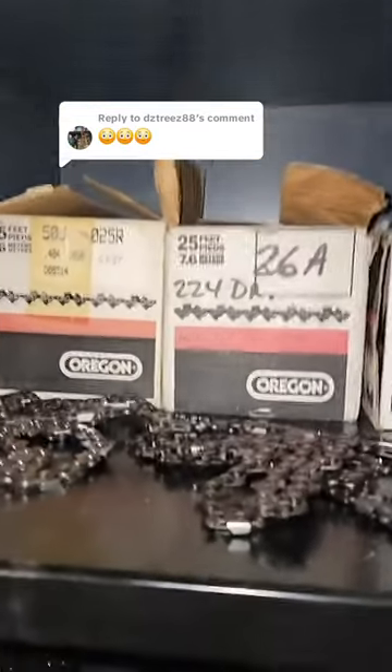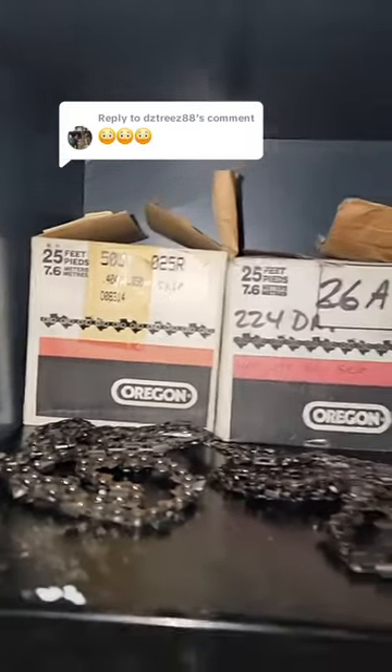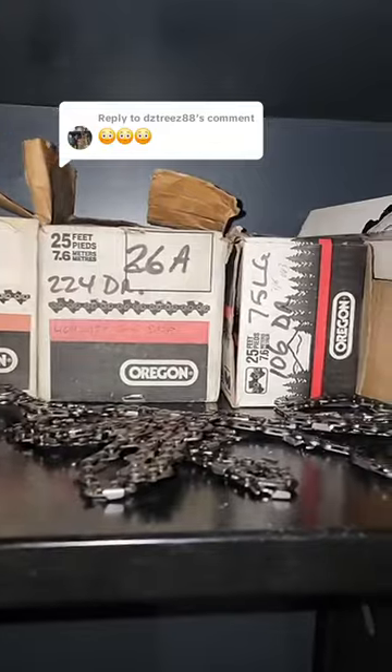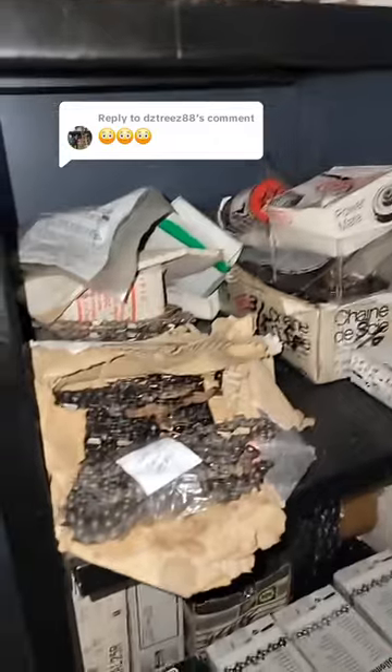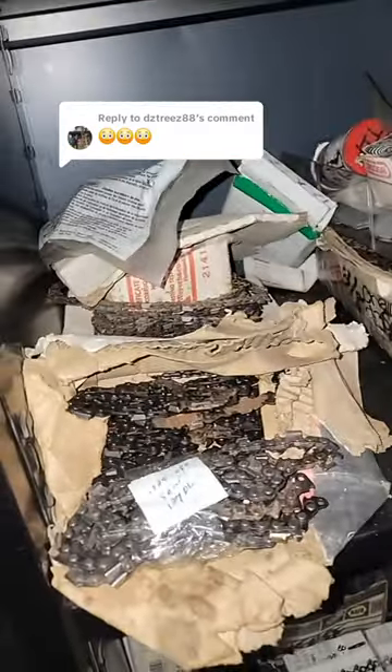There's some really cool stuff hiding in the chain cabinet. We've of course got the 404050, which you don't exactly find anywhere. There's a lot of their 404 stuff, some pretty old 325, got a bunch of old stuff there as well. I think that's a Carlton spool in the back.